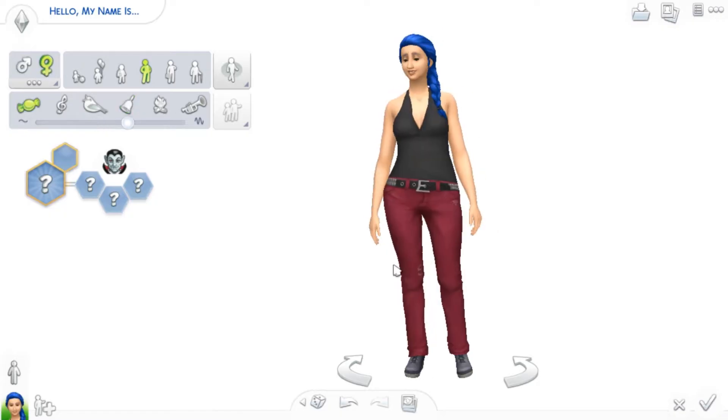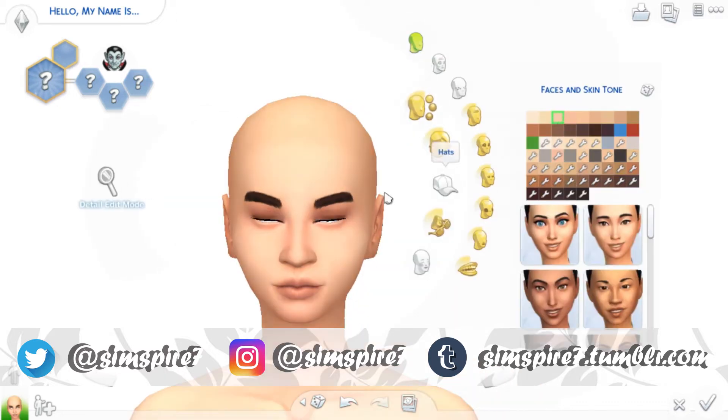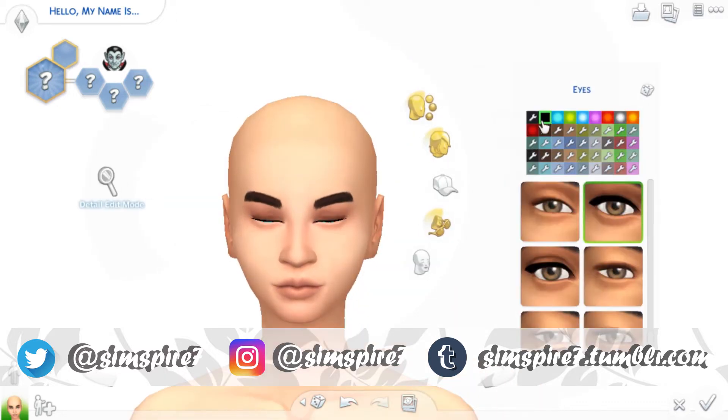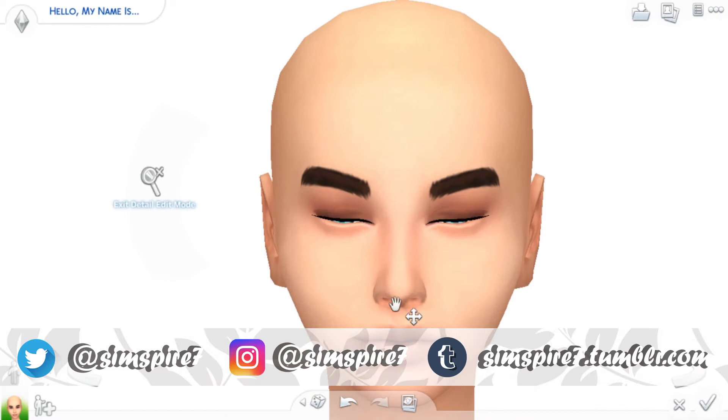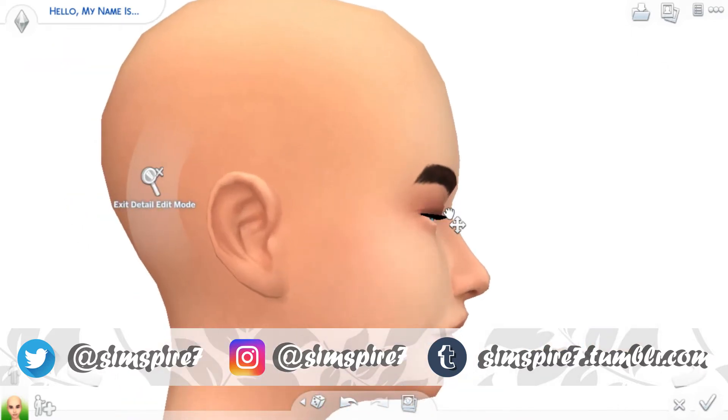Hi everybody, it's Simspire and welcome back to a brand new video. Today I'm actually doing a collab and you will find out why. The collab is with the Simstas — Simsta Dairy and Simsta Bri — and we are making vampires.